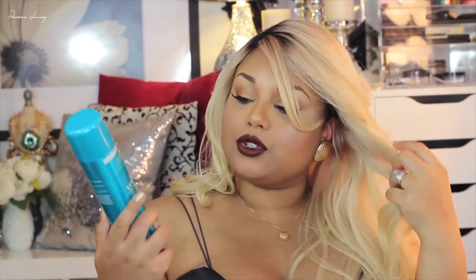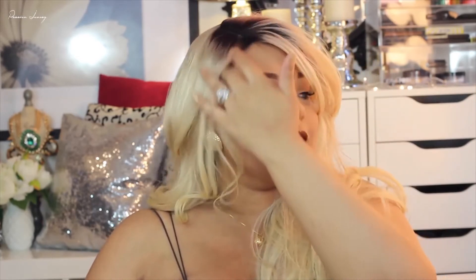Next I'm going to take my John Frieda hairspray and just spray it, because as you can see this part is getting in my face and hair in my face gets kind of annoying.